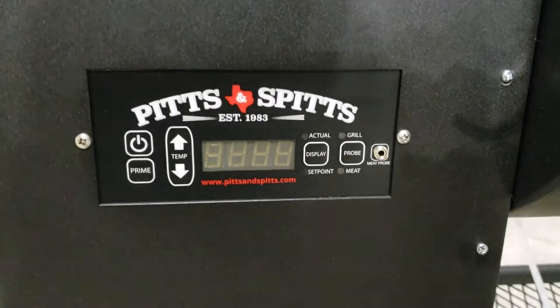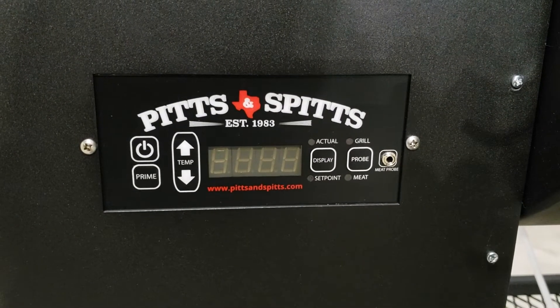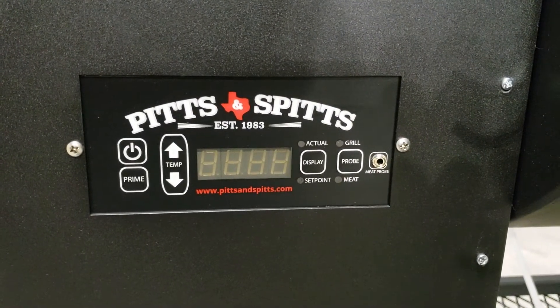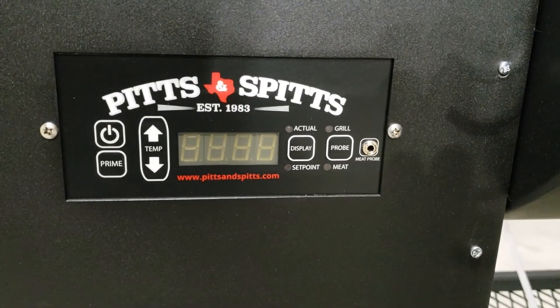We're going to teach you how to avoid the ER2 code on the Pits and Spits Maverick pellet grills. The ER2 code is given when the unit does not reach 160 degrees in 30 minutes. It's usually not an issue until you get into northern climates or wintertime, especially on the bigger ones — the 1250 and 2000s.